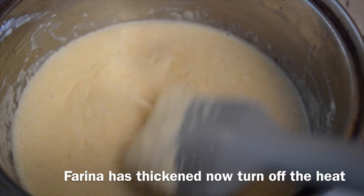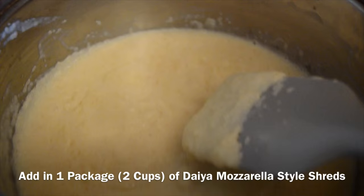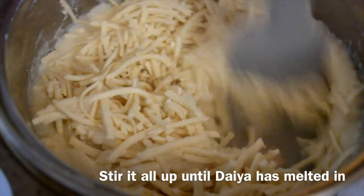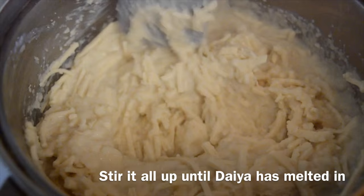And once it has thickened, you will turn off the heat. And in the pot, you'll be adding in one package of Daiya mozzarella-style shreds, which is basically two cups. This is the best vegan cheese out there for baking, because it stretches and it melts perfectly. I don't know how it will be with other cheeses, because a lot of other vegan cheeses melt weirdly and don't stretch the way I like it to stretch. So use Daiya.